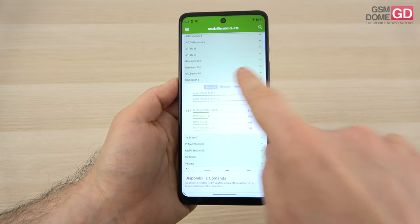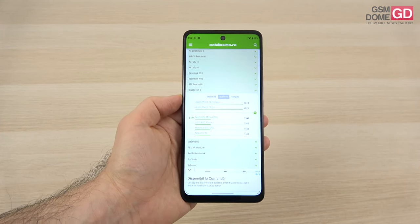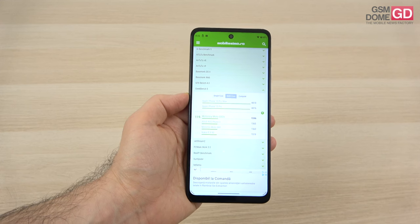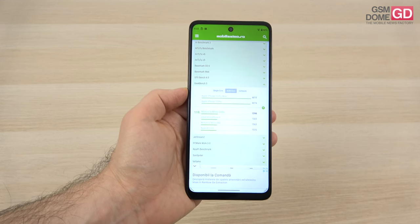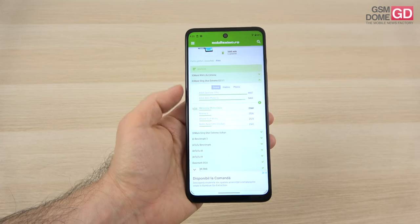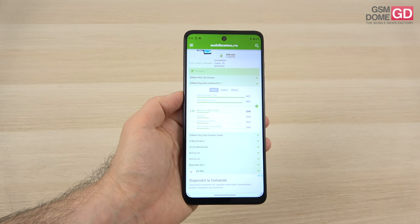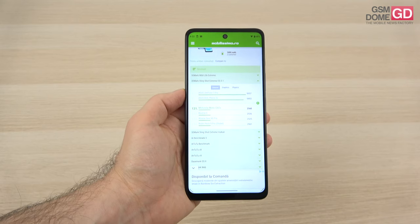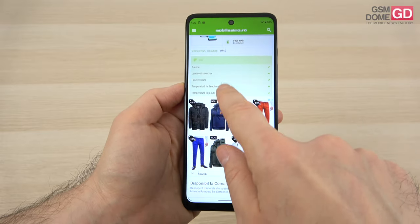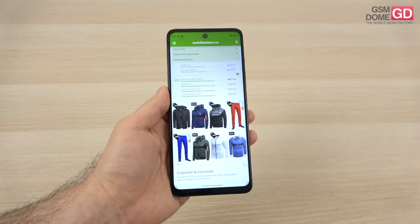In Geekbench 5, in the multicore subtest, we're above the Moto G60 and surprisingly surpassing the Asus ROG Phone 2; we also beat the Nokia 8.3 5G, which is pretty impressive. However, in this test we are below the Galaxy A72 4G and the Nokia X20 5G. When it comes to gaming and graphics, in 3DMark Slingshot Xtreme ES 3.1, we're just slightly above the Realme 6 and Redmi Note 9 Pro, as well as the POCO M3 Pro 5G. However, we are below the Nokia X20 again and below the Galaxy A32 5G. The temperature was fine — in benchmark we got to 38.4°C, and in games 36.2°C, so definitely no overheating here.